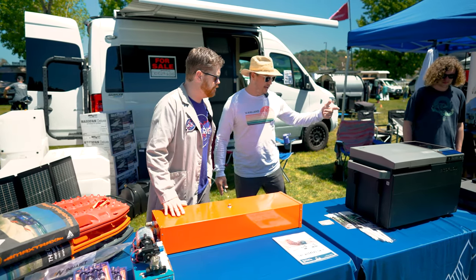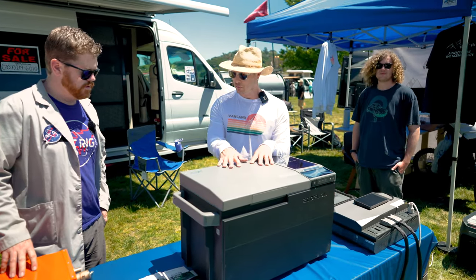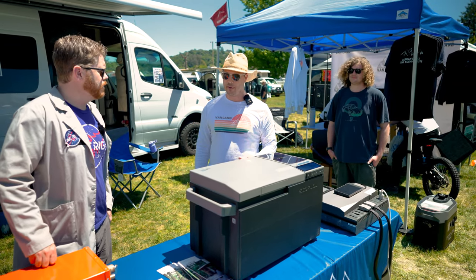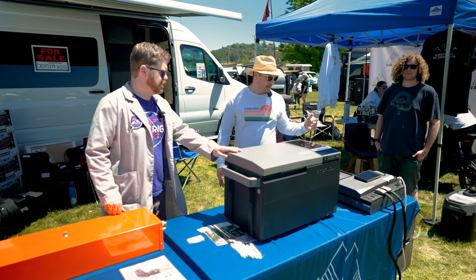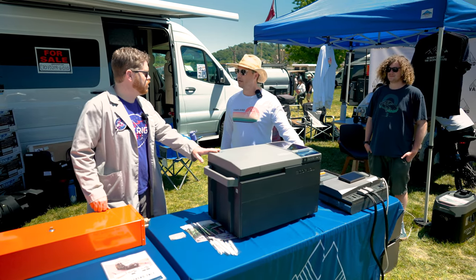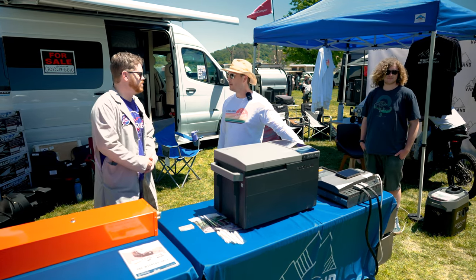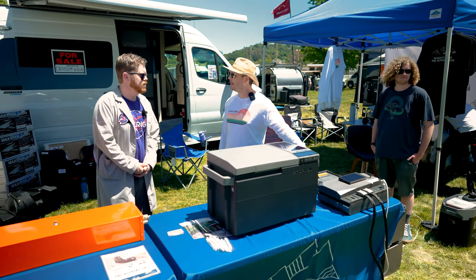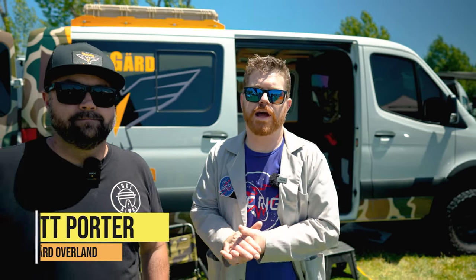We're also showing people today all of the EcoFlow power kits and their cool coolers and other products — this just makes power systems so much easier than they used to be. It's a really great jump start for van builds and people can pick them up on our website. You can find us at vanland.com. Thanks, Jeremy!